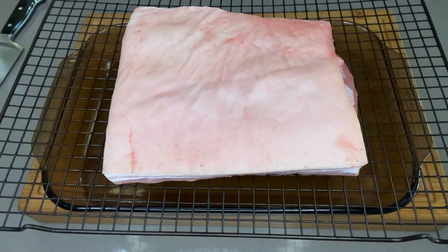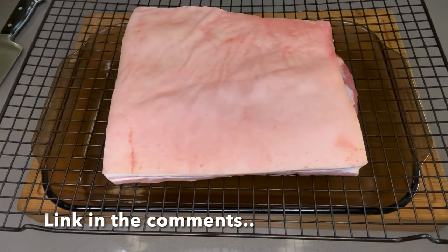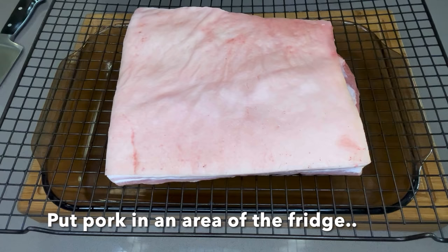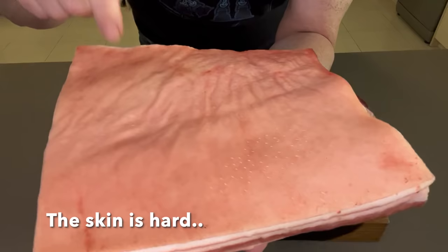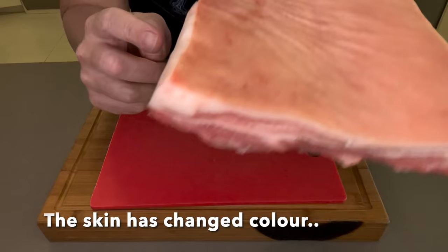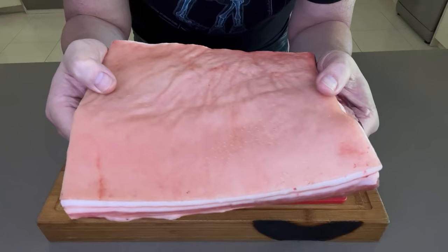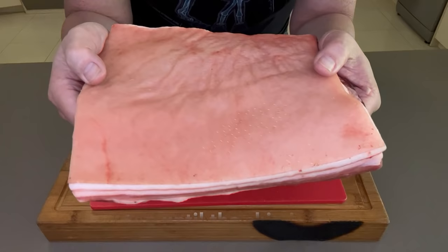Grab yourself a meat tenderizer — some forks or skewers will do — and hit that skin a whole bunch of times to put tiny little holes in it. This isn't necessary but you'll get lots more little holes and the tiny perfect little bubbles. Once I've stabbed it, I put it on a cake rack in a dish and put it in the fridge. You want high air circulation so it dries out quicker and better. We're back now — look at that skin. It's hard, it's gone from a whitey color to a pink color, and it's no longer pliable. That is really super important — give yourself enough time, sometimes one day, sometimes two or three.